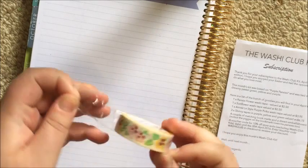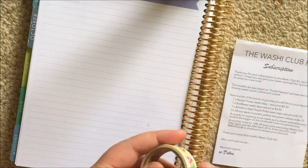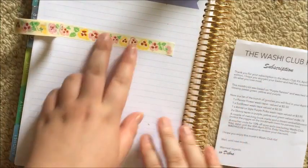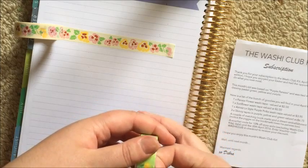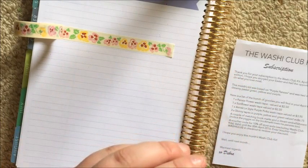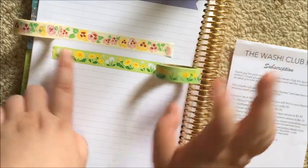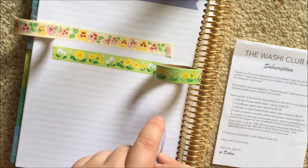So one pansy flower washi tape, valued at $2.50. This is the first time I've ever gotten tape from Washi Lane that peels up like a dream — isn't that gorgeous? The next one is a sunflower washi tape. I'm not a floral person, I'm pretty sure I've said that before, but oh my god it's got little dandelions — stop it! Love it!